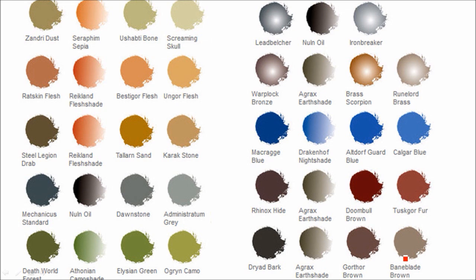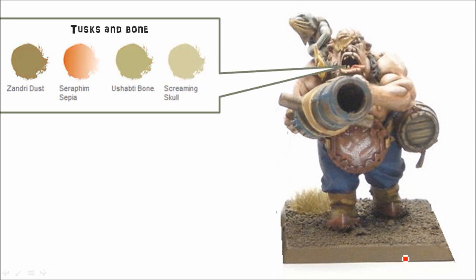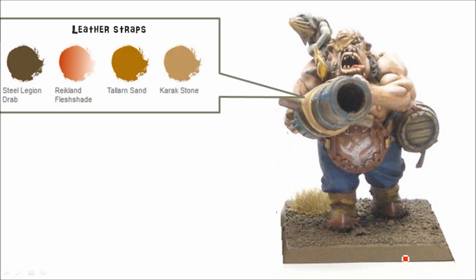You can save that on your computer and reference it later. For the skin, you've got Ratskin Flesh, Reikland Fleshshade, Bestial Gore Flesh, and Elf Flesh — it's not quite the same flesh tones as human flesh, so it'll look a little bit different. For any bones, tusks, and that sort of thing on these models — just the teeth on this guy — Zandri Dust is set up there. For any leather or straps, which includes the boots, belts, and miscellaneous things, I've got Steel Legion Drab.